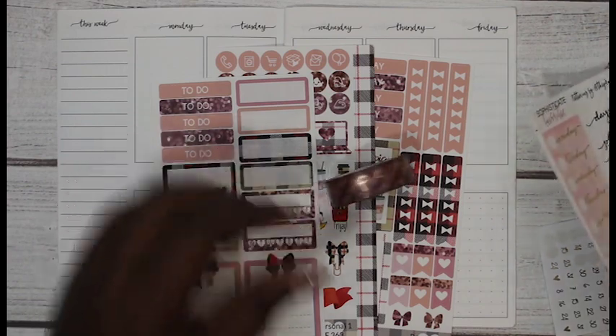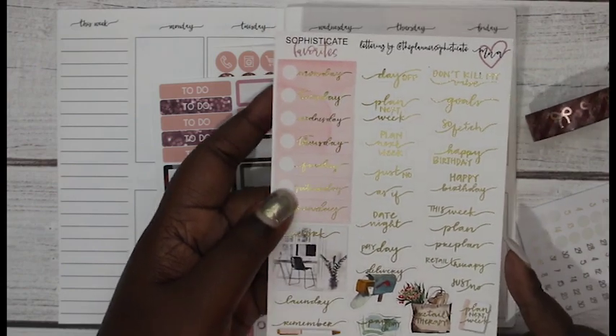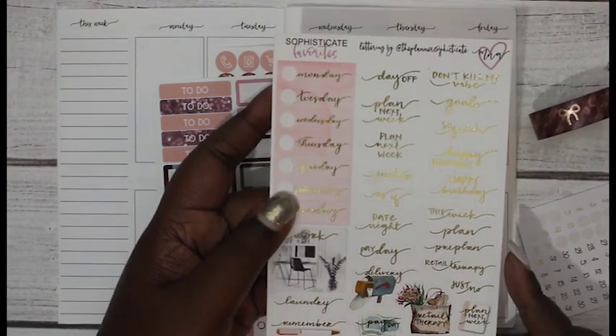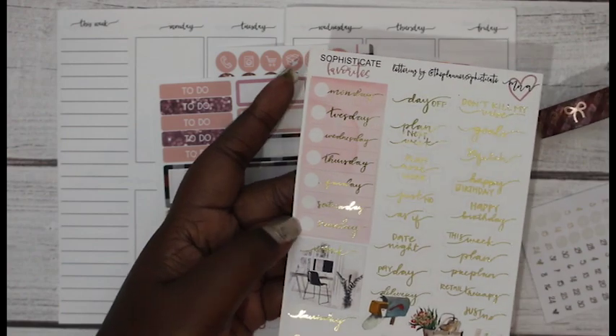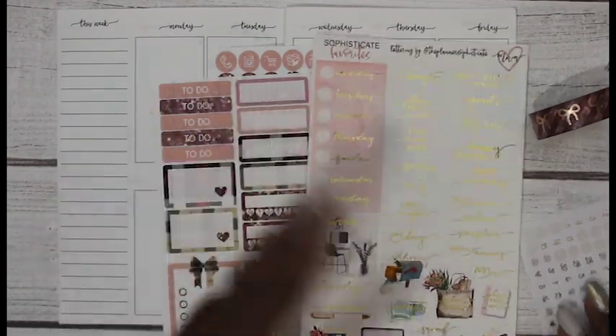And I'm going to be using date covers from my newest addiction, which are the Planner Sophisticates handwriting. So I thought that would be absolutely perfect. So that's what I'm going to be doing.